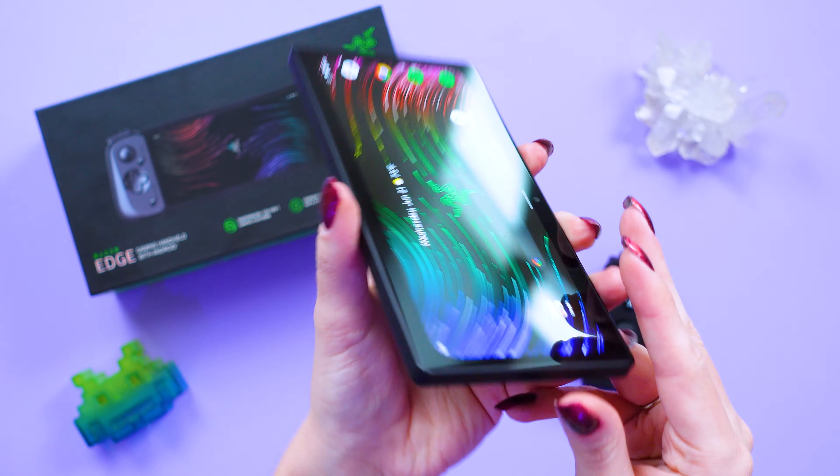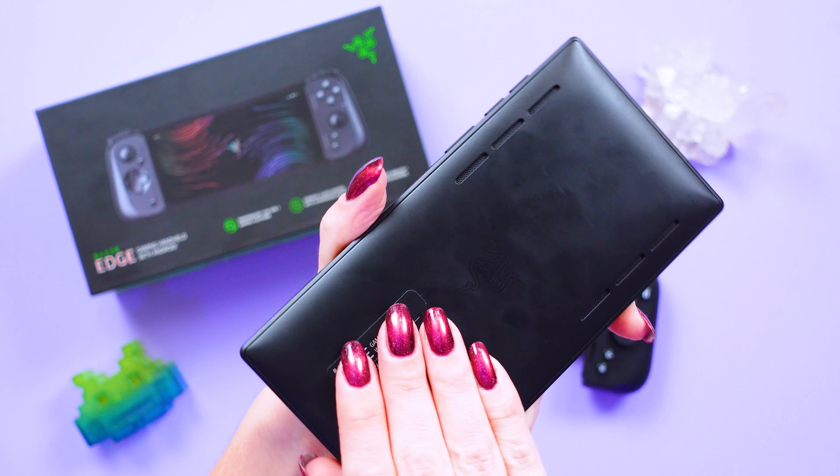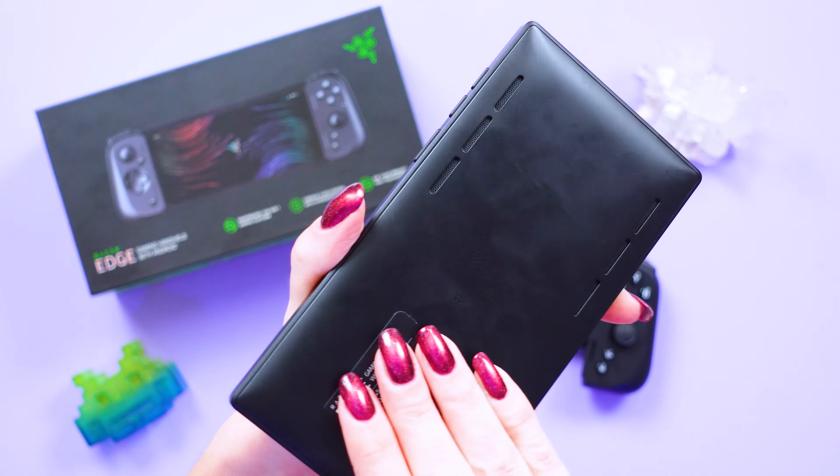There is no e-SIM or physical SIM slot on any sides, and there are some intriguing vents on the back, signifying that this thing is a powerful little beast.